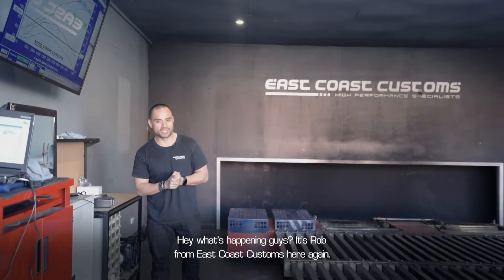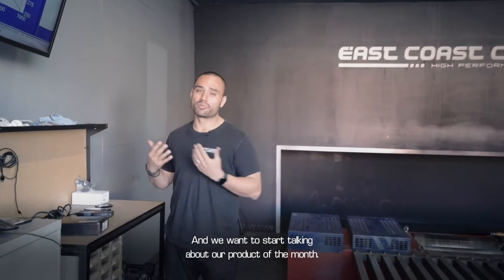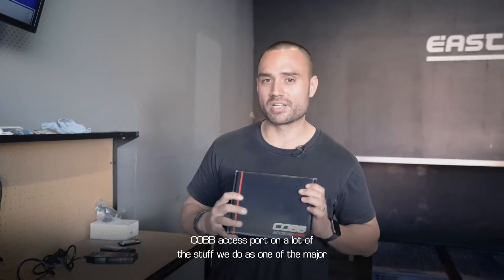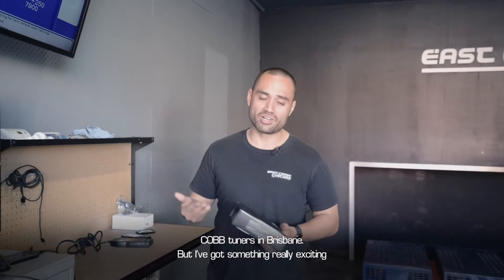Hey, what's happening guys? It's Rob from East Coast Customs here again. Today I wanted to do something a little bit different for you guys — we want to start talking about a product of the month. A lot of you guys will be really familiar with us talking about the Cobb access port, and a lot of the stuff we do — it's one of the major Cobb tuners in Brisbane.